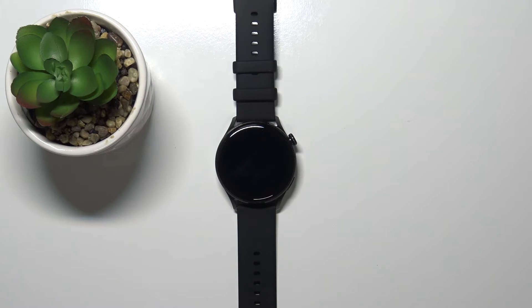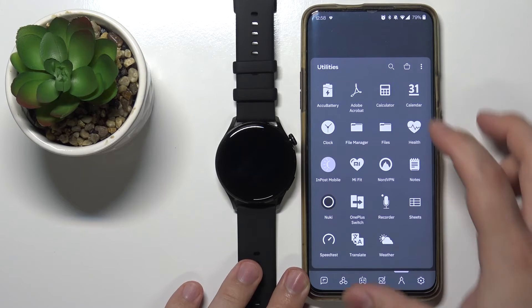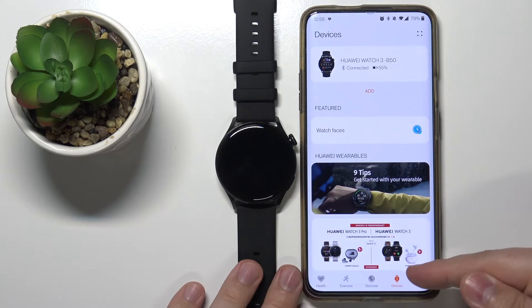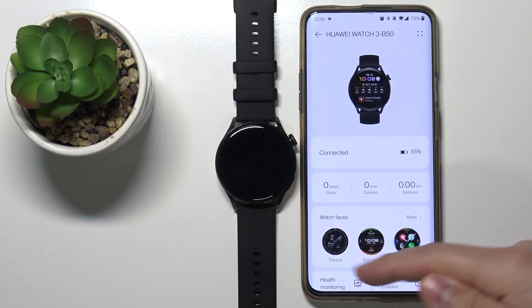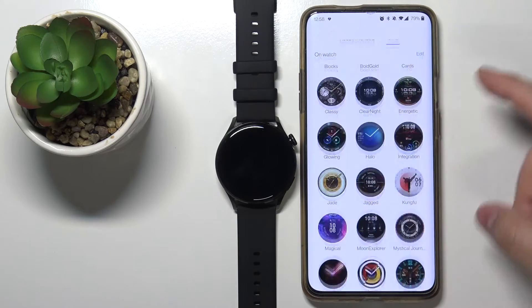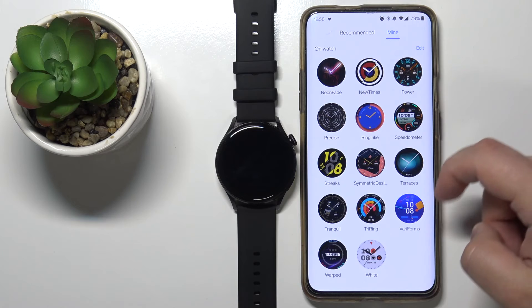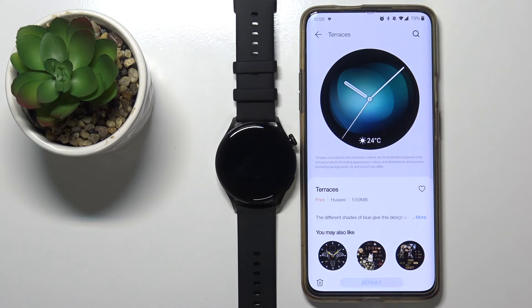You can also change the watch face by using the phone app. Open the Huawei Health app on your phone. In the app, tap on devices at the bottom and select our Huawei Watch 3. Here we have the watch faces category — tap on more, then tap on mine at the top. Here we have the list of watch faces installed on our watch. Find the watch face you like, tap on it, and tap set as default to apply it on your watch.